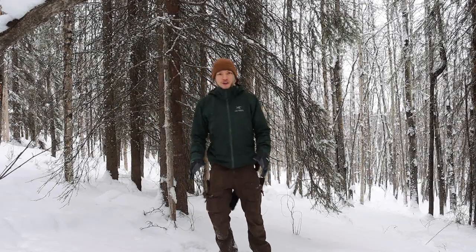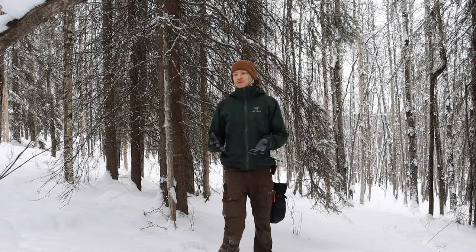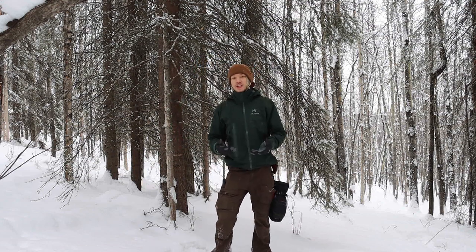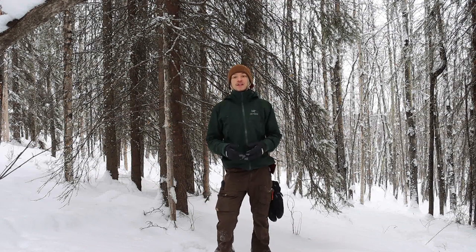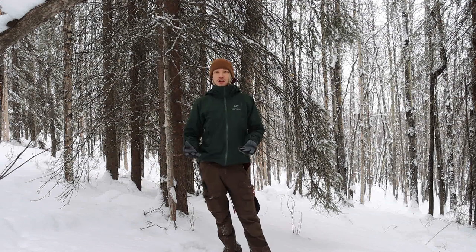Hey guys, today I'm out here just snowshoeing and I thought I would talk to you about a few different things. One of them is what I consider the art of staying warm in the winter, and this is what I like to dub — and what you'll hear quite a bit in this video — thermal buoyancy.